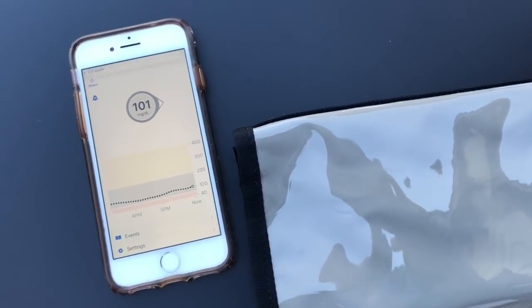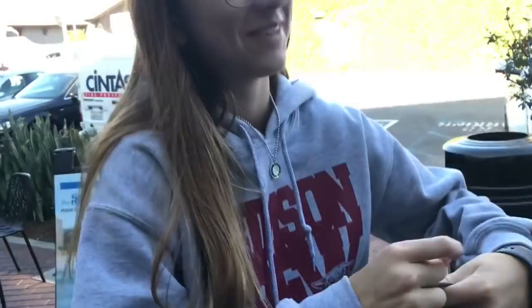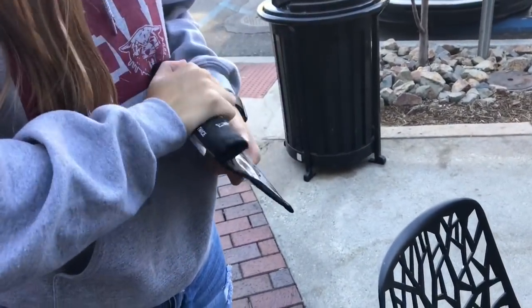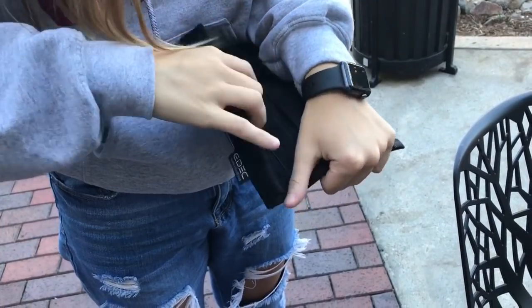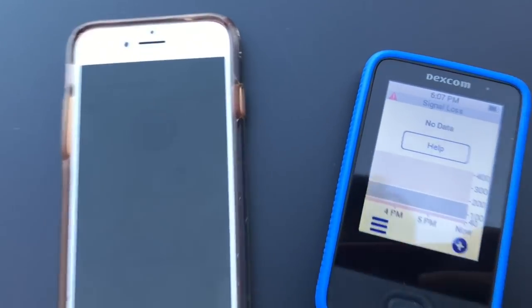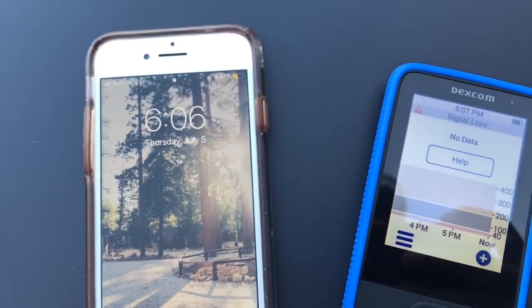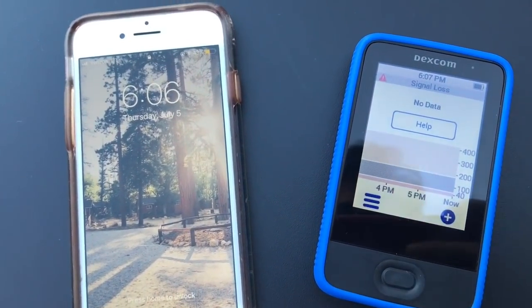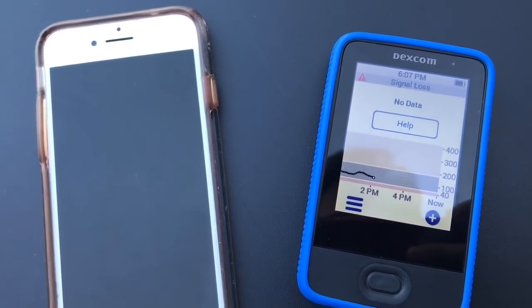It's been over two hours. We've had data the whole time, and now we're going to open up the receiver and pull it out. Okay, so we will now turn it on. You can see it says no data, help, signal loss at 6 or 7. So basically, in another five minutes or so it's going to connect, and we're going to see the warm-up — the two-hour warm-up pie chart. We'll come back to that in just a sec.